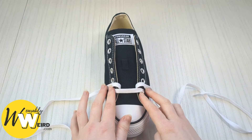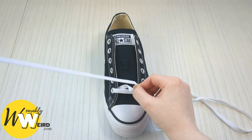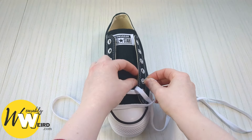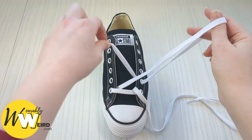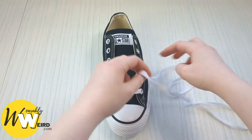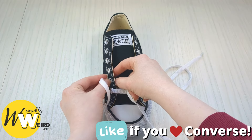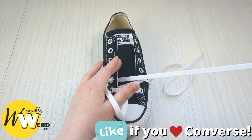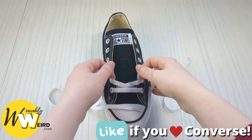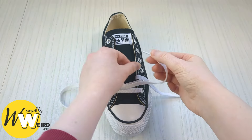Once you have both ends threaded into the very bottom eyelets, take hold of one lace, bring it over the sneaker tongue, and down into the second eyelet up from the bottom on this side from above. Then swap to the other lace and do the exact same — pop it down into the eyelet from above and pull it all the way through, making sure there are no twists.